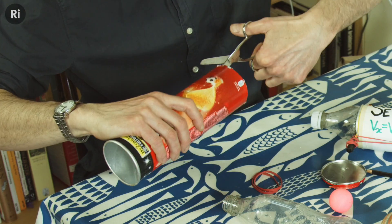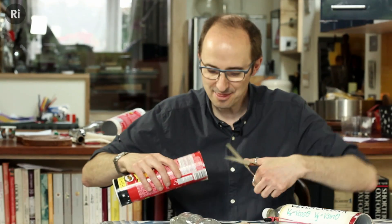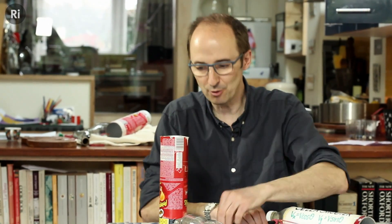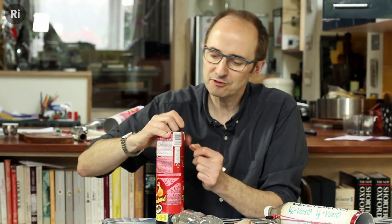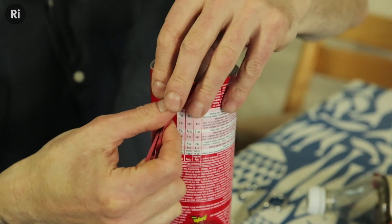Next, you want to cut two slits up close to the top — first on one side and then on the other. These are going to provide the attachment point for your rubber bands. So here go two rubber bands, one on each side.